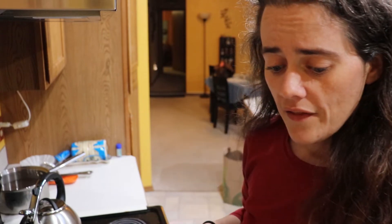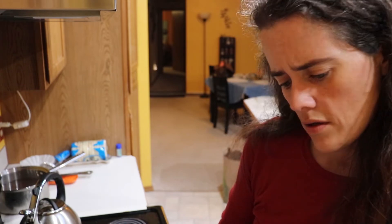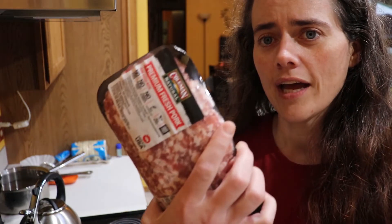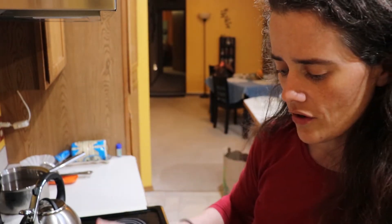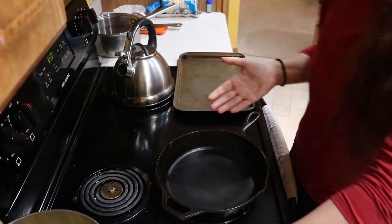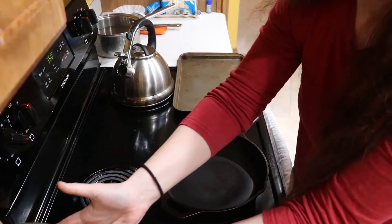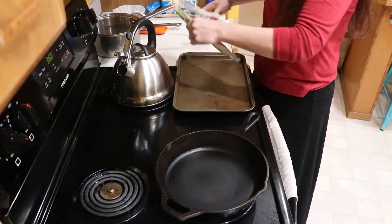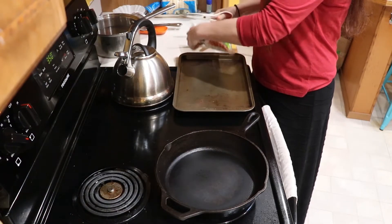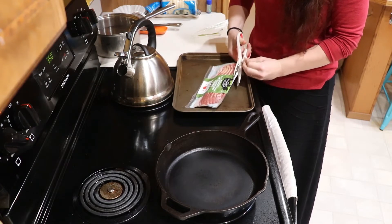I'm going to cook the bacon in the oven and fry the pork in the pan. I got the cast iron all warmed up and the oven warmed up, so let's do this. This is kind of a test batch — I'm going to do a bunch of different things and see what they like, so I didn't buy a tremendously large amount of bacon. Oh good grief, can't even get the bacon open.